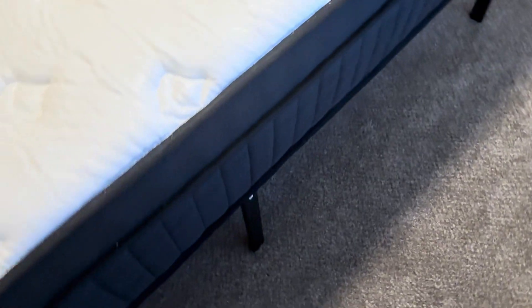I took the sheets off so you could see the pattern. It's quite thick.